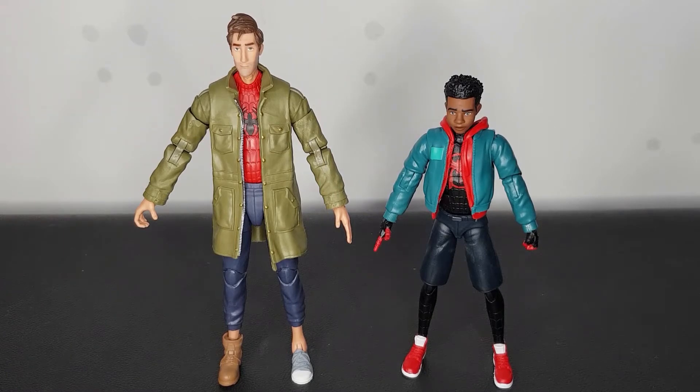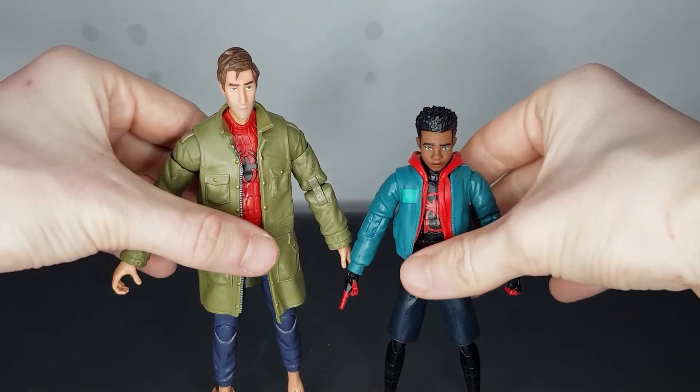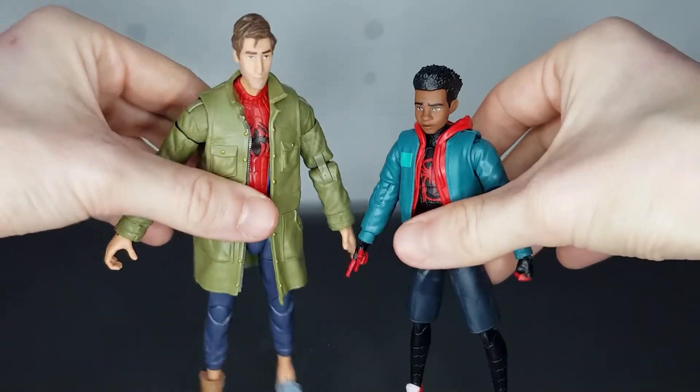Here we have Miles next to the Peter B. Parker figure that we took a look at earlier on this channel. These guys just look great together — I think the height difference is good. They just capture the movie so well. Marvel Legends are just killing it at the moment and these movie figures they're releasing are just on point. I'm so glad to have these two figures — they just work really well with each other. The colours are fantastic, the sculpts are fantastic, it just looks like they're straight from the film.